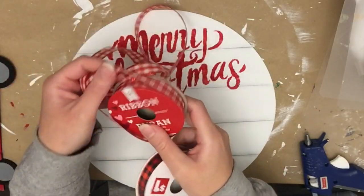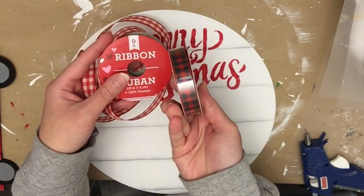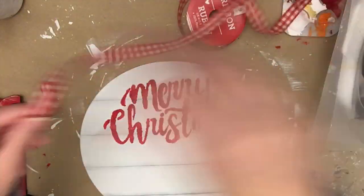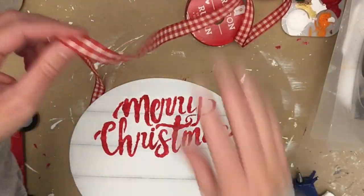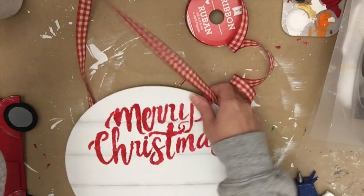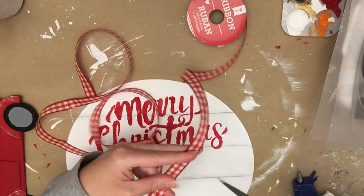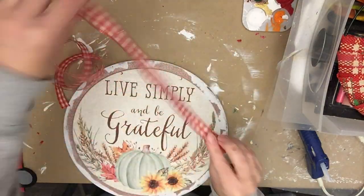Now I'm taking some ribbon. The one we're using is a red and white check, and that's actually from Dollar Tree at Valentine's Day — I picked it up because I figured it could totally be used for Christmas. I've also gotten black and white buffalo check and other pretty Christmas ribbons from Dollar Tree. I was also showing you the red and black one from Dollar General, which was also only a dollar.